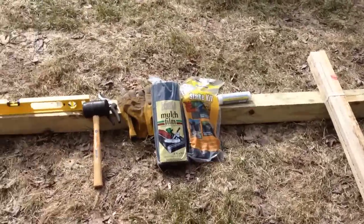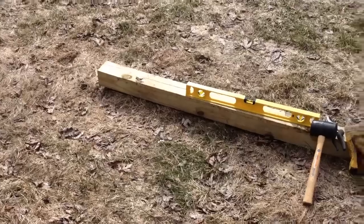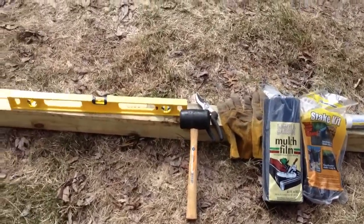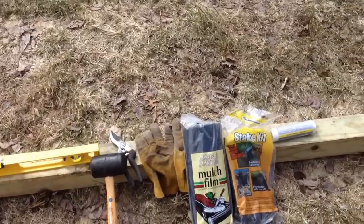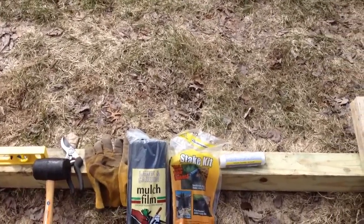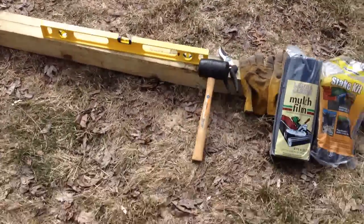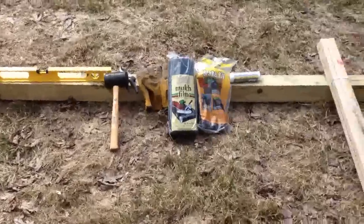I've got a landscape timber here, just one timber that I'm going to be using as a guide for measuring part of the yard. Some of the tools I'll be using — this is not the complete list — but some things would be a mallet, a bubble level, gloves, some garden mulch film to lay down once things get leveled, and some wooden stakes and some string. The first thing I'll be doing is marking off the area. Let's get started.